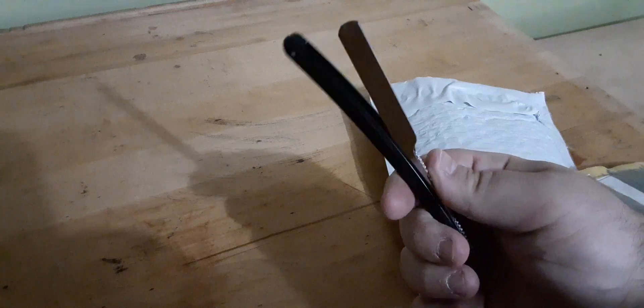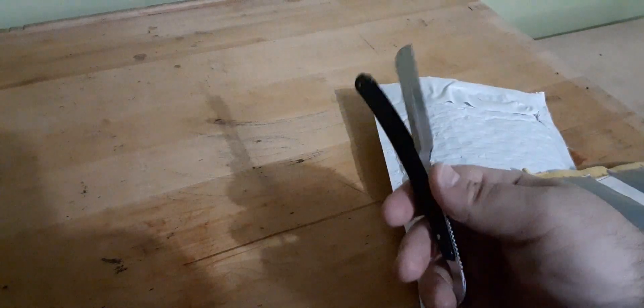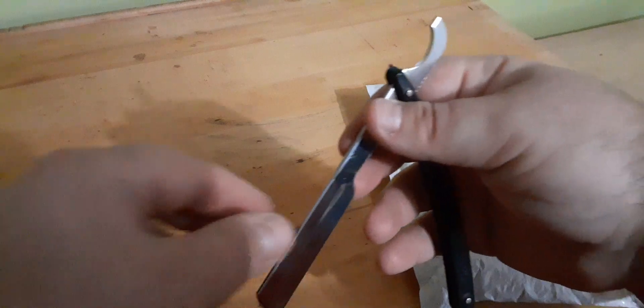I heard blade loading can be tricky. I will practice with that, and I'm also going to practice with a dummy blade in front of the mirror before I do a shave. But yeah, handle's good.